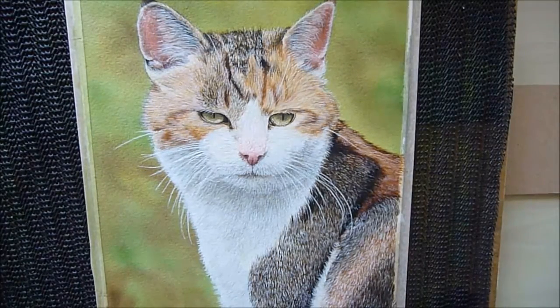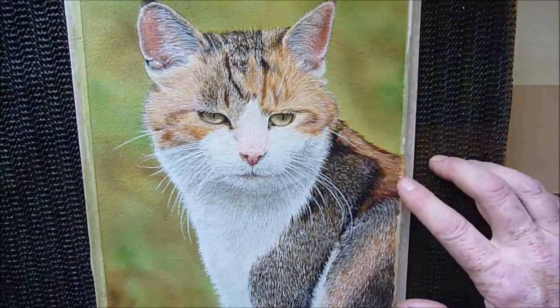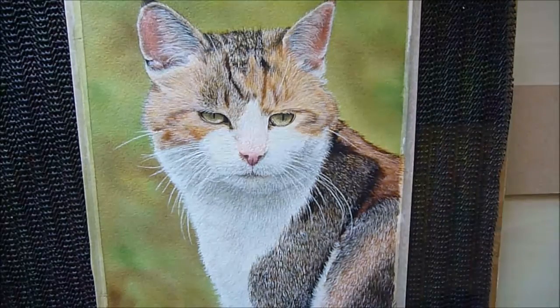Now let's get back to Winnie the Cat. What I need to do on Winnie now is just tone this area down here, because I've obviously got white acrylic there. As I mentioned, I can use watercolour over the top to just knock it back a little bit and to add a bit more colour to it as well.